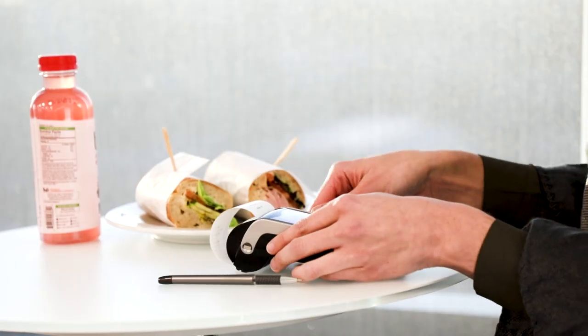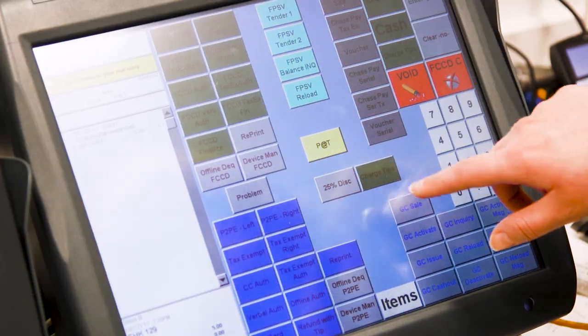Following successful payment, a receipt will print for a signature with a customer copy, including tip and final amount. And after the payment of the check is complete, return to the workstation and select the pay at table button to add tip and close the check completely.